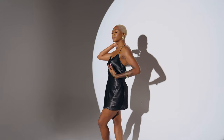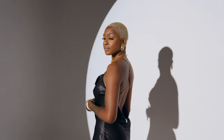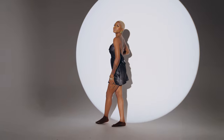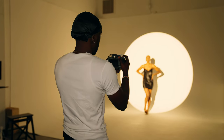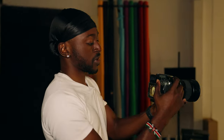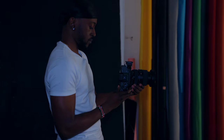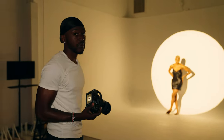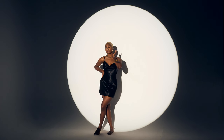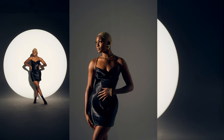My last tip on shooting with constant lights is that your recycle time is essentially zero. With strobes, especially on full power, you have to wait for the light to recharge before taking another photo. With constant lights you can fire off shots as fast as you want — no waiting for a recharge, no listening for a beep. How fast me and the model can move on set is all that determines the pace of the shoot, which I really appreciate.